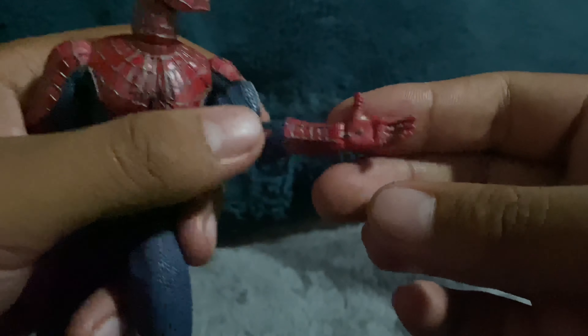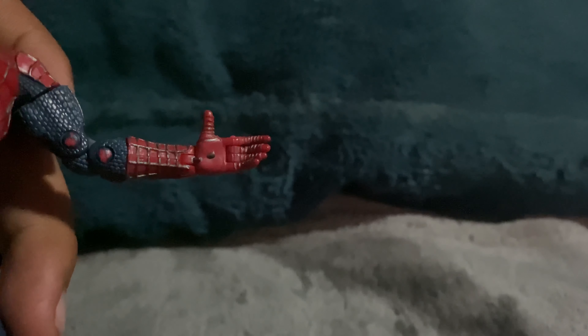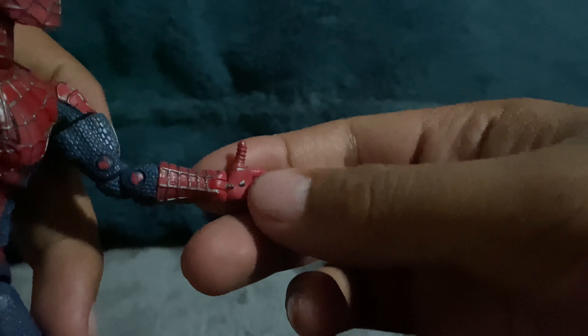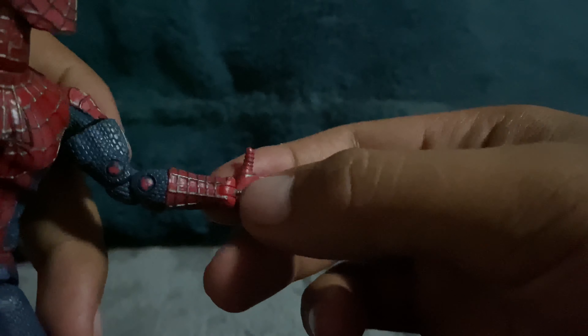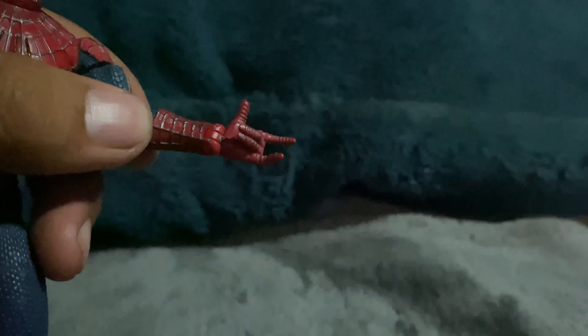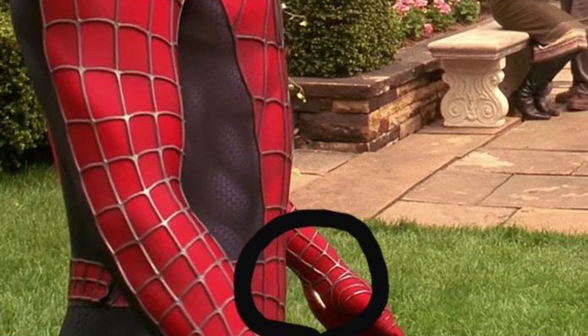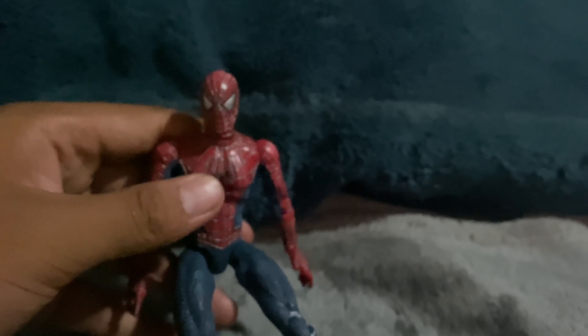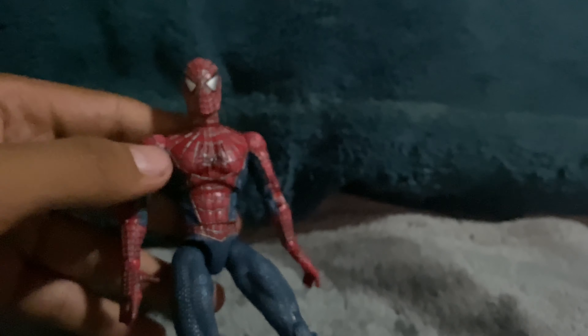My favorite part about this is that if you look closely, he actually has detailed web shooters — right there is like the button, this little one, and this is where the web comes out. So when he pushes his arm, that comes out. It's a detail that's also on the actual movie suit. If you look closely, he was detailed to have web shooters, but Sam Raimi made it so that Spider-Man actually shoots the webs out of his wrist.